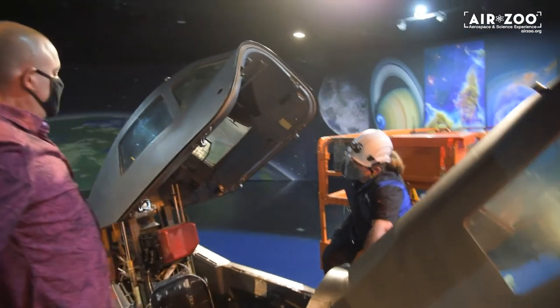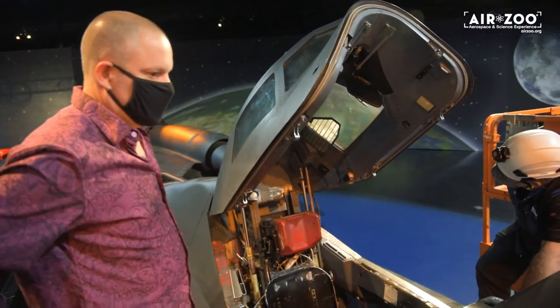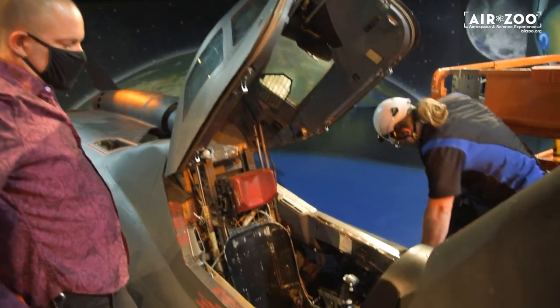What does that do? They're the periscopes so they can see when they refuel. They're tiny little periscopes.